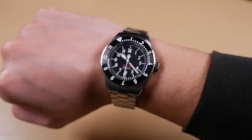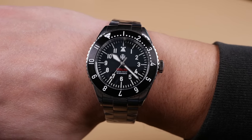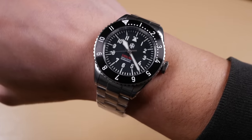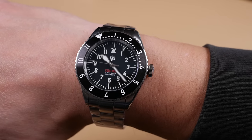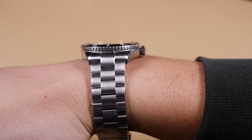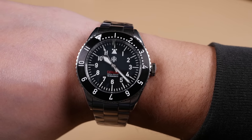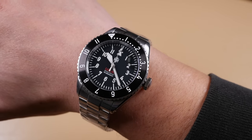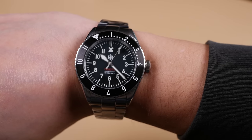Here's the NTH Catalina on a seven and a quarter inch wrist. At 40 millimeters it's the perfect scale for most wrists. I find anything under 41 millimeters in diameter and under 49 millimeters lug to lug wears well on most wrists, and at 48 millimeters lug to lug the NTH is perfect. I've said it a few times over the course of this first impression, but this is just a very handsome watch — wearing extremely well. I can't wait to size this and check out those Hagelin straps as well.